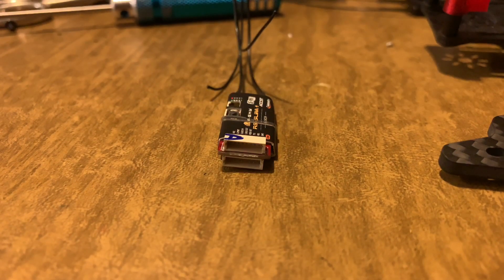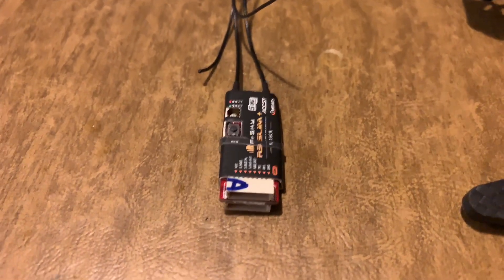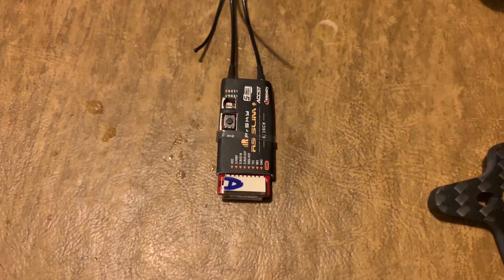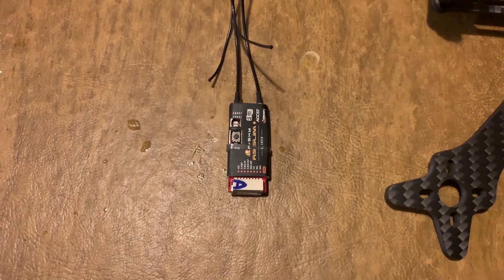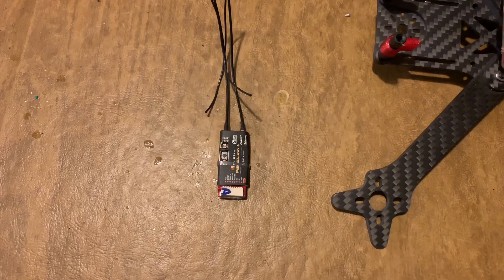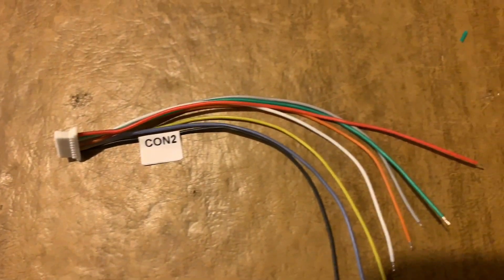If you have a Taranis, make sure you have OpenTX 2.2.2 firmware. If you have a Horus X10, you need FROS 1.2.05. If you have the X12, you'll need 1.5.05 or greater. Along with the receiver comes two cable harnesses — one labeled connection two and one labeled connection one.